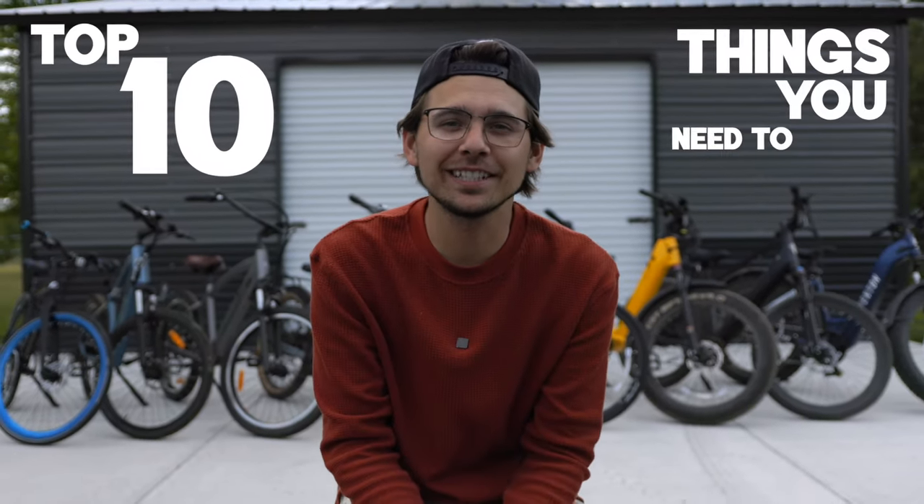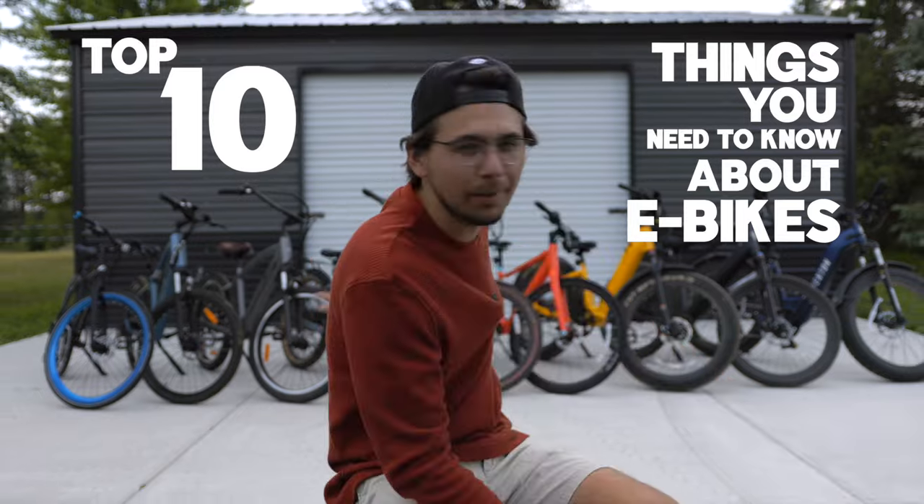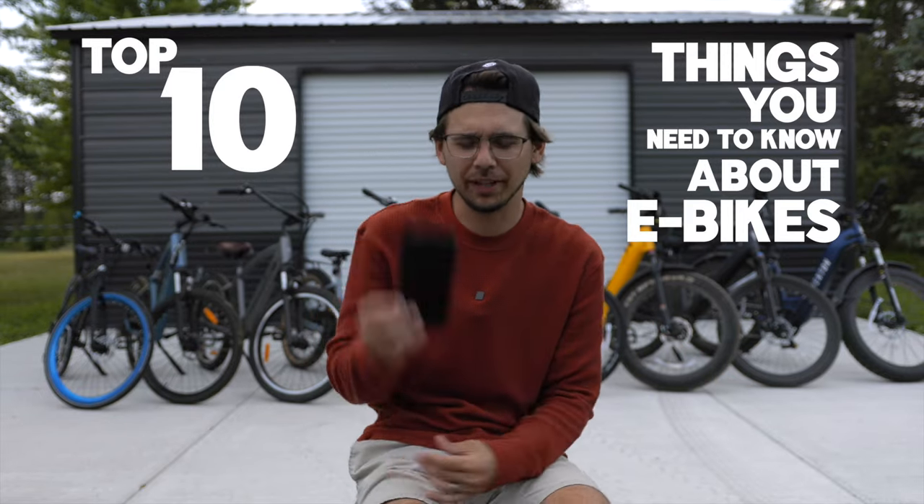In this video, I wanted to answer the top 10 most common questions that I get asked about e-bikes. I wrote them down so I won't forget. Question number one: how do e-bikes work?